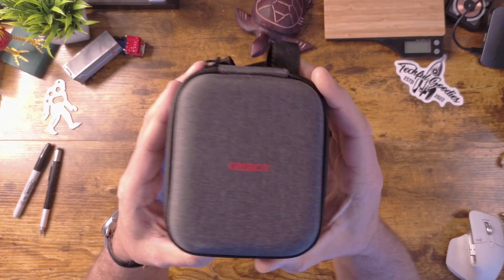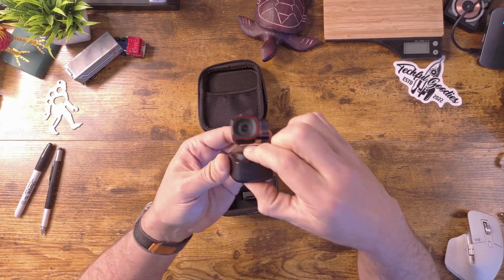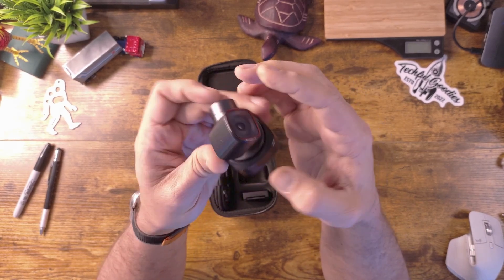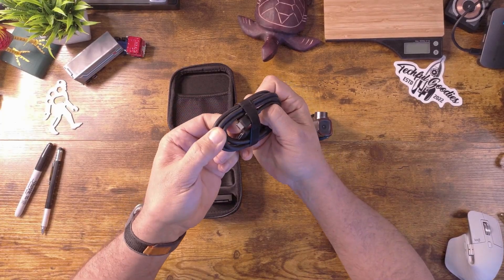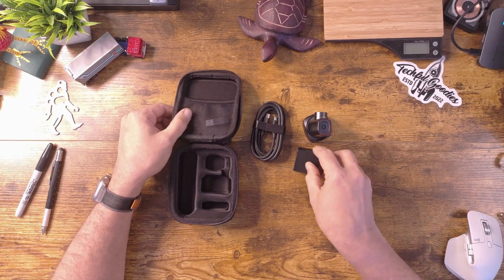This is the ObSpot Tiny2. It does come with this nice little carrying case here — super nice to be able to take with you if you're going back and forth to work or if you want to travel with this. In the case you have the camera itself. It is a PTZ camera, so it does have this gimbal that allows it to pan, tilt and zoom to track yourself. It also comes with a USB-C to USB-C cable, which gives you the fastest recording rate — up to 4K 30 frames per second. It also comes with a magnetic mount for your laptop and a little USB-C to USB-A converter.